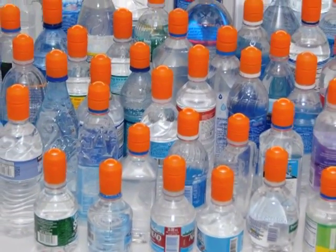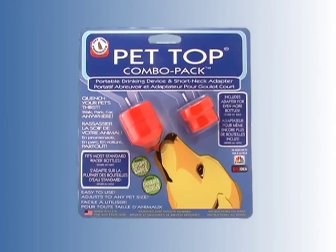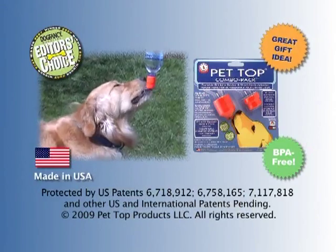Between both, you can use all these bottles and more. And now you can get both together in the convenient pet-top combo pack. Thank you, and we hope you enjoy your pet-top products.